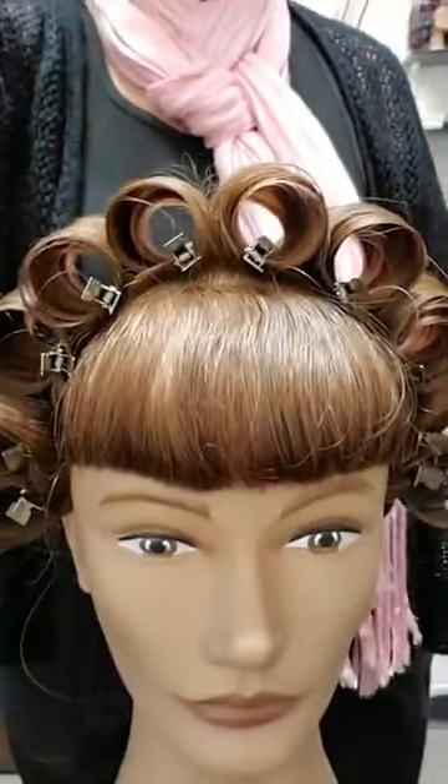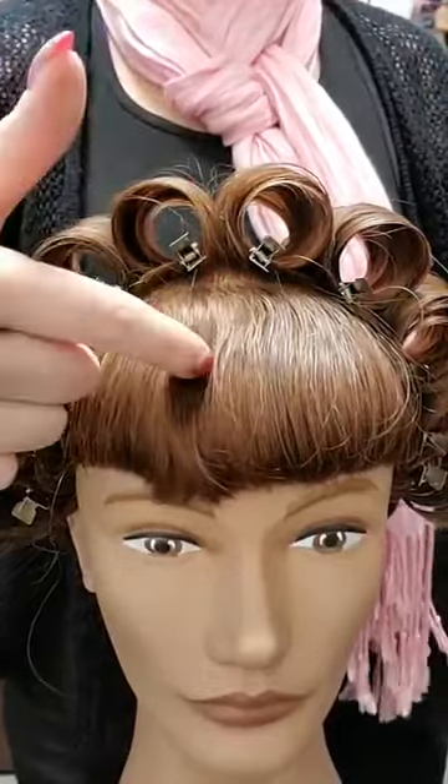We are back again for the continuation of the Hollywood Hair series. Today is the comb-out of the Hedy Lamarr style — I'll show you a quick reminder of what we did last week. This is one of my most favorite women ever. It's a really versatile hairstyle for someone with a little thicker hair. Just noting this doll has bangs, so the stand-up curls are not as far forward as they might be without bangs.